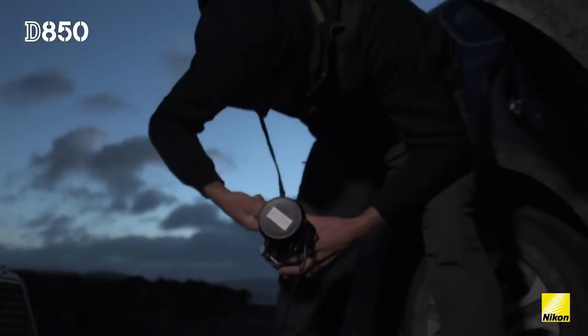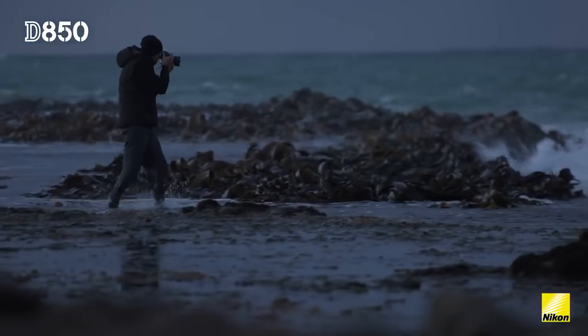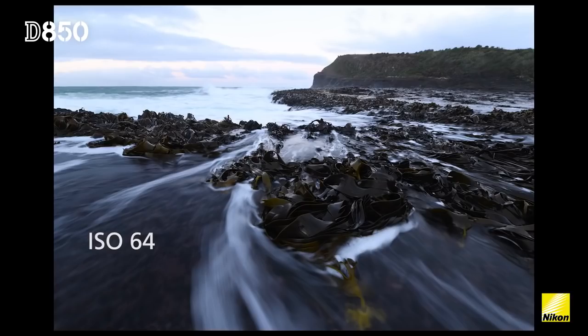What we're looking at at this location is a reef shelf covered in heavy kelp. I'm really using the D850's high resolution to draw out all that detail, and also using ISO 64 to slow down the shutter speed, creating movement within the water.